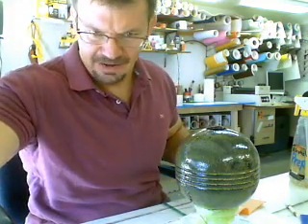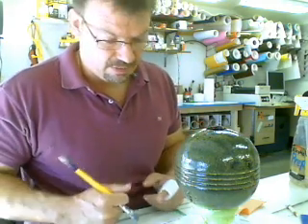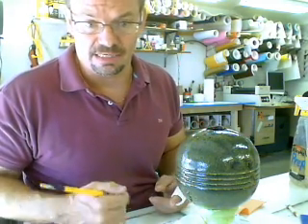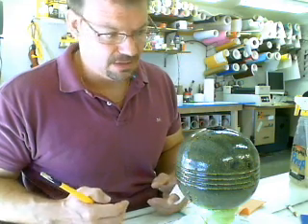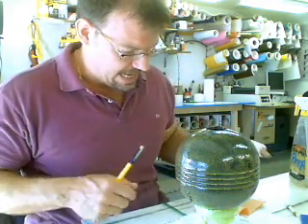Hi folks, it's me again. I wanted to do a video on gold leaf because a lot of customers call me and they don't know what gold leaf is. They think it's paint, they think it's maybe sprayed on or brushed on, and it is none of that.